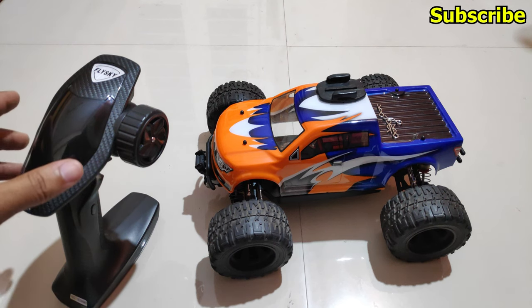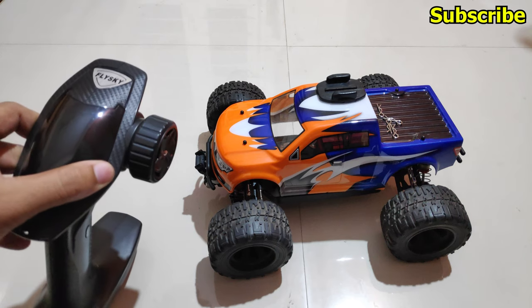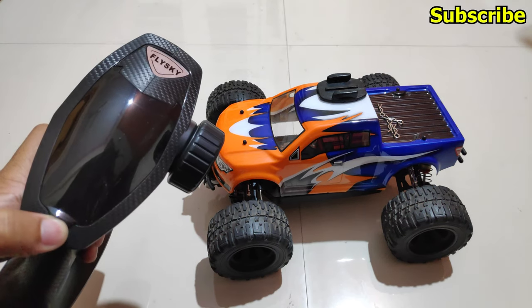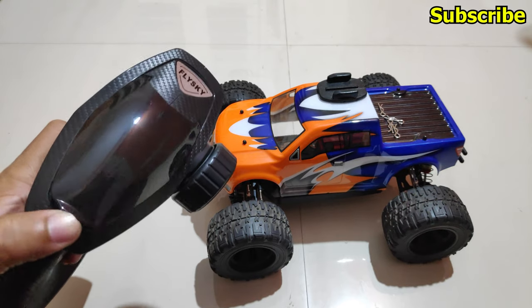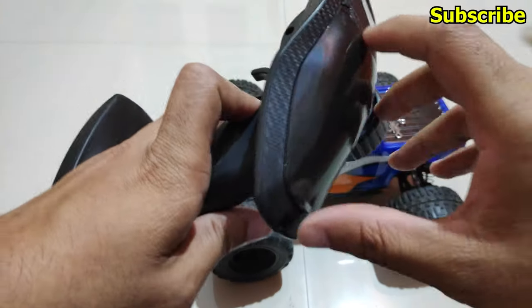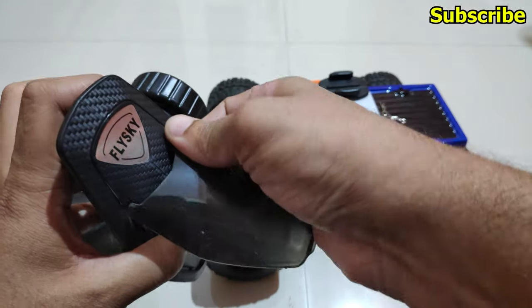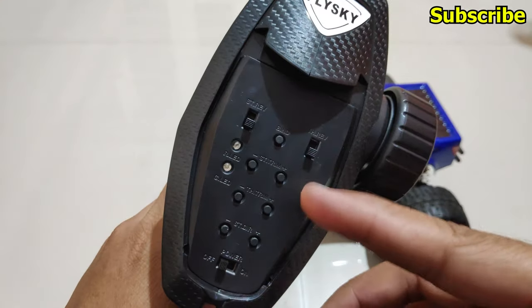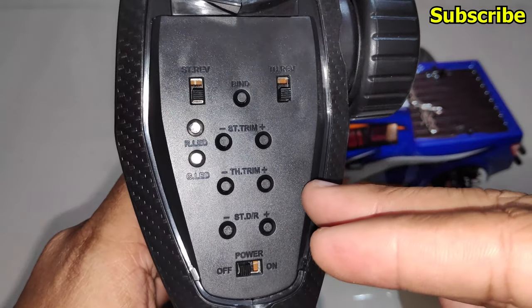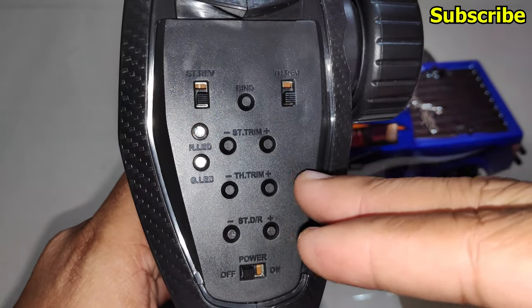In this video I'll cover how to change the mode on the Flysky G4P radio transmitter. This radio has four modes and the default is mode 1. Let me remove this top cover so that you can see the controls better. As you can see, we have trim buttons for the steering.